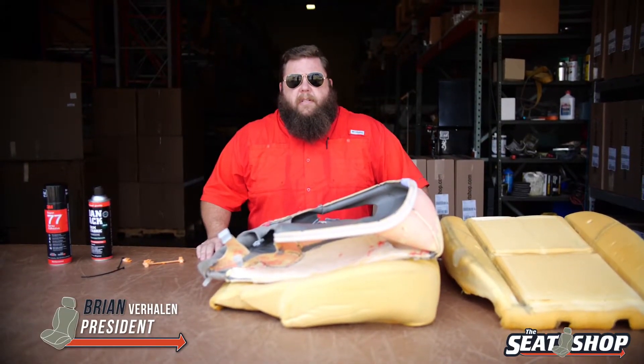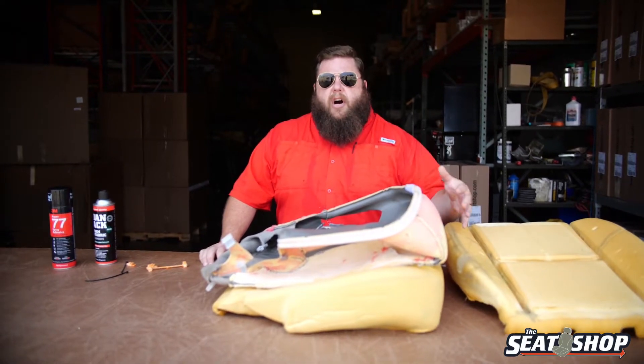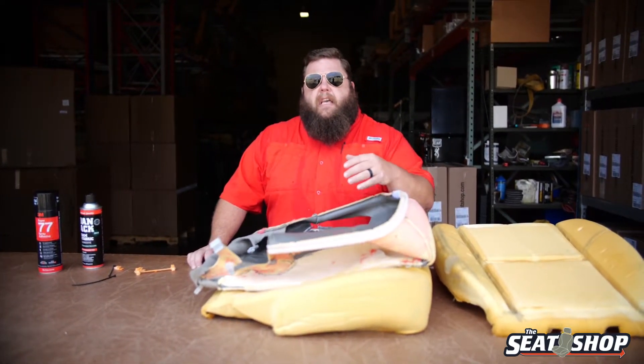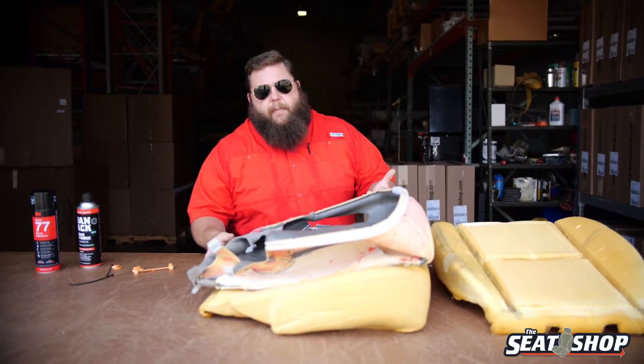Hey, this is Brian with The Seat Chop, and today we're talking about a couple different attachment methods that are used to hold the seat cover onto the foam cushion, and what happens when you're pulling the cover off if it pulls that attachment off of the foam cushion. It's a pretty easy fix, but it's pretty common too.